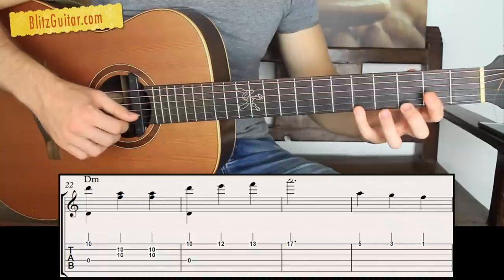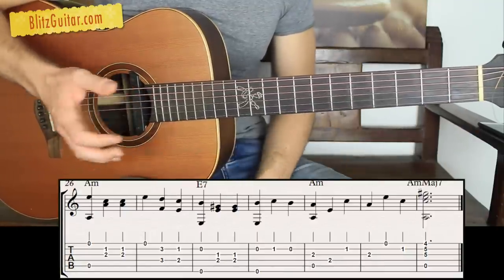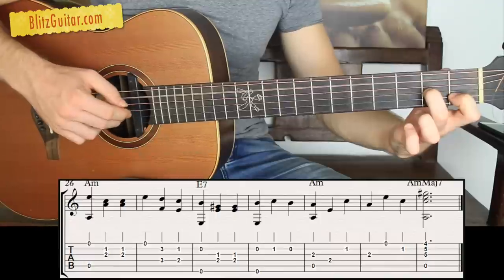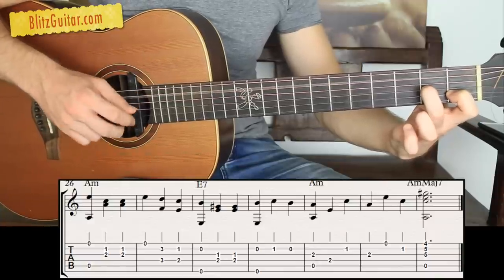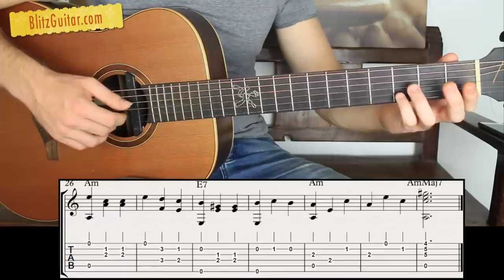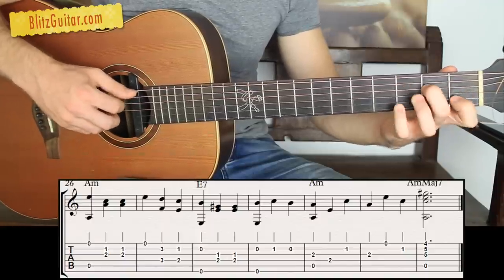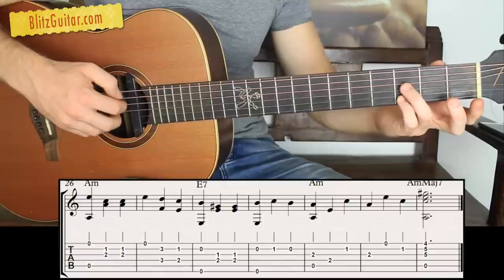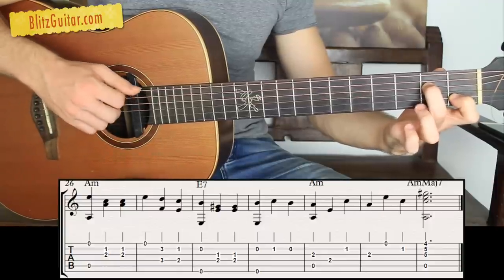Now the outro. I start the melody on the first string: fret 5, 3, 1. Then I play an A minor chord — fifth and first open, second string fret 1, third string fret 2 — pluck simultaneously twice. Then I have first open, second string fret 3, fourth string fret 3 — playing this beautiful melody in sixths. Then second string fret 1, fourth string fret 2.